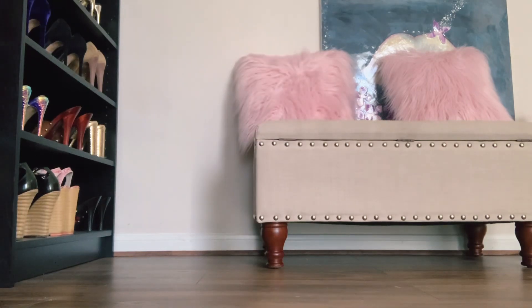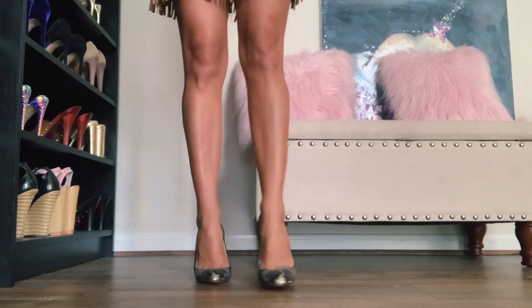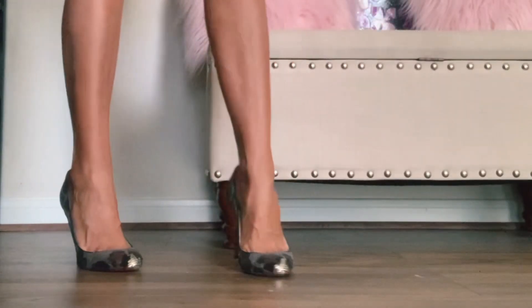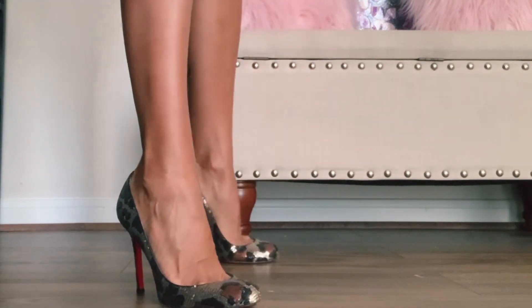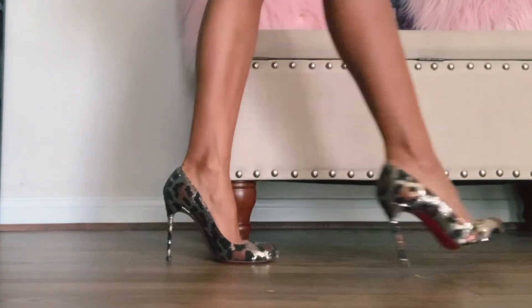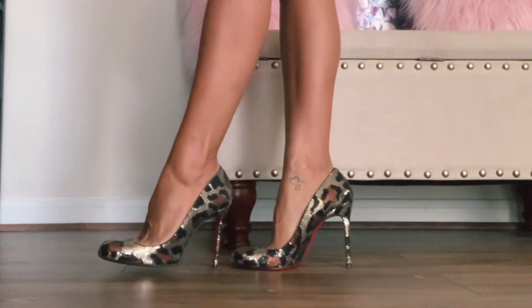Still the Fifi Palettes, four-inch, round toe sweetheart pump. These are definitely some of my more favorite 100 millimeter Louboutins.